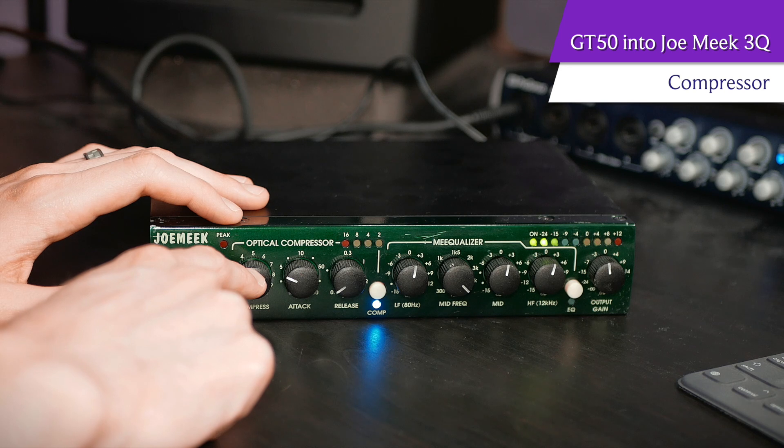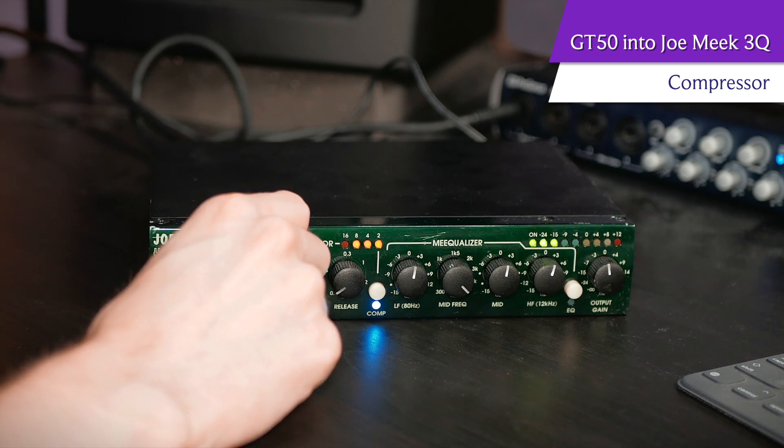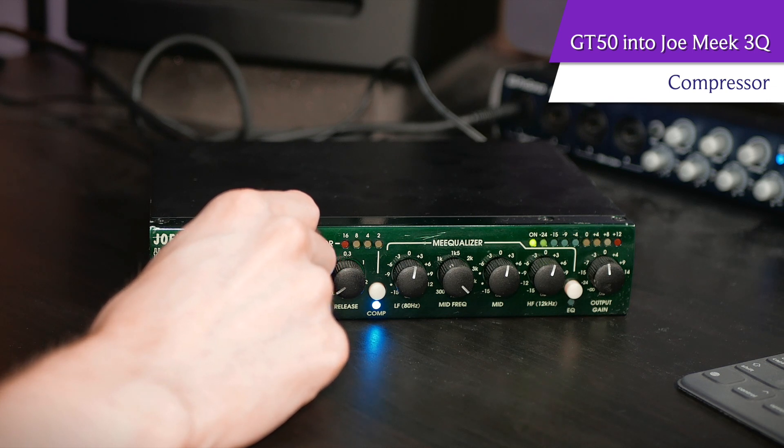This knob right here that says 'compress' is essentially your threshold — you're choosing at what point you want the compressor to kick in to the audio signal. I'm starting now with the compressor completely off, and I'm going to slowly increase the compress knob, which means I'm increasing the threshold, so it's starting to compress more and more as I keep talking. And now you can really hear it's barely letting my voice do anything at all — this is not a good sound. So if I back it off until we get to a good point, I'm getting a good two to four decibels of gain reduction, which means I'm taming the loudest stuff without really squashing the overall signal.